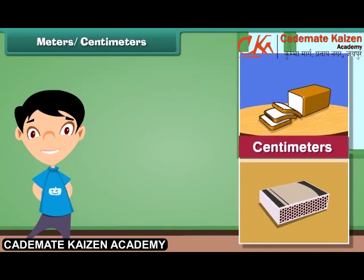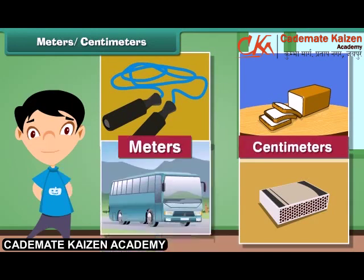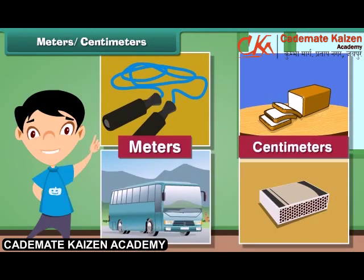The length of a skipping rope is expressed in meters. The length of a bus is expressed in meters.